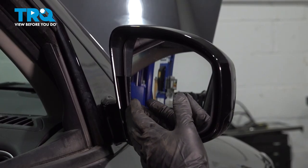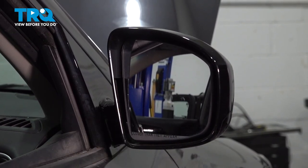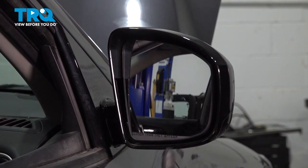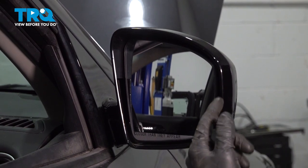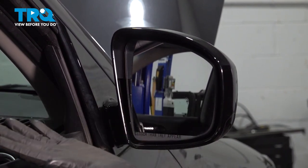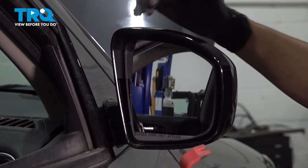When it comes time to removing this mirror glass, unless yours is already broken or missing, you're gonna want gloves, eye protection, and if you want to, you can use some tape on the outside of this mirror. What that does is if it does break, it'll prevent glass shards from flying all over the place.